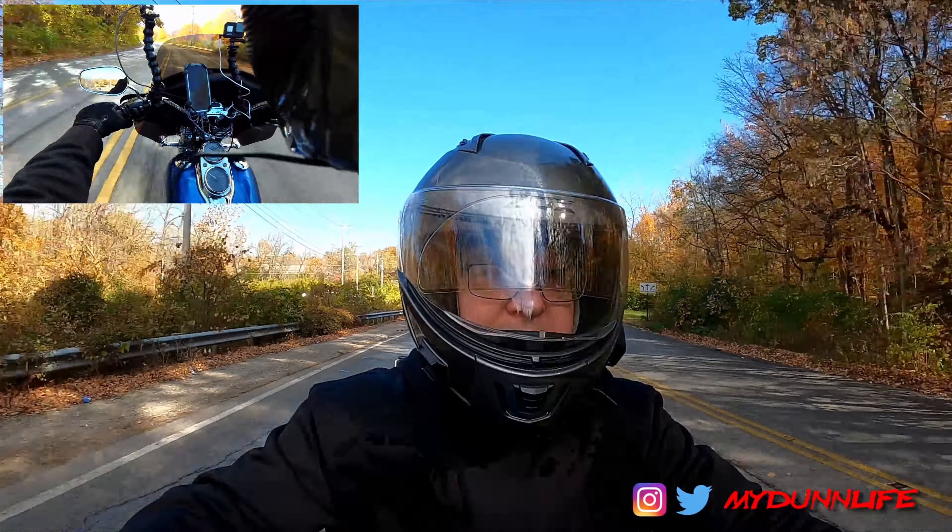But on top of that, I've been riding — this is one of the only, maybe couple of rides I have done this whole season that didn't include my wife.